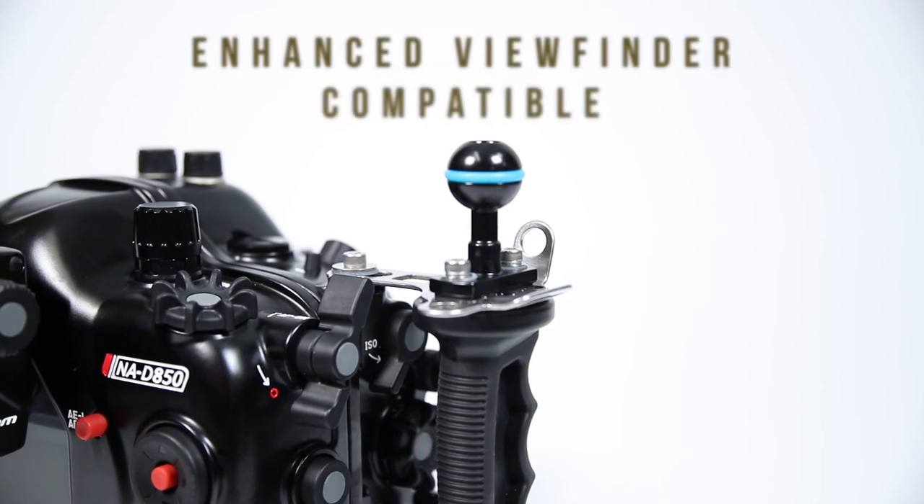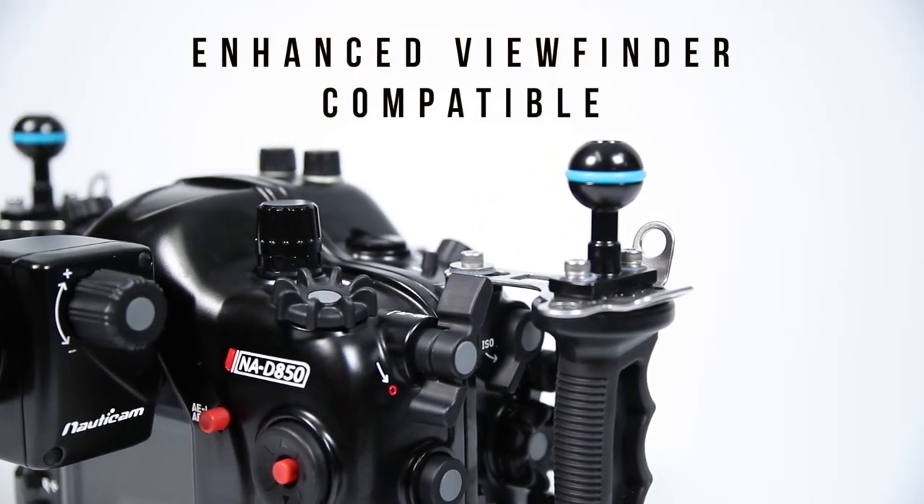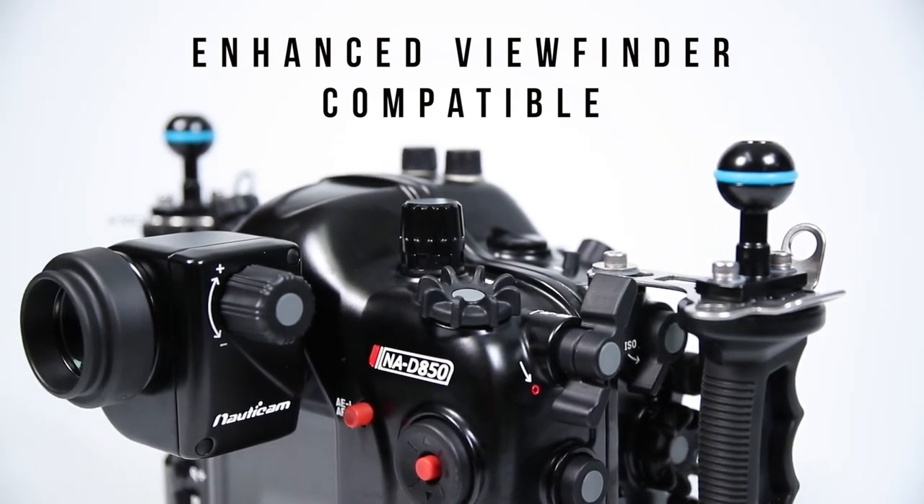You can also take advantage of Nauticam's optional 180 and 45 degree viewfinders. These provide you with a larger, clearer, and brighter undistorted image of the camera's viewfinder.